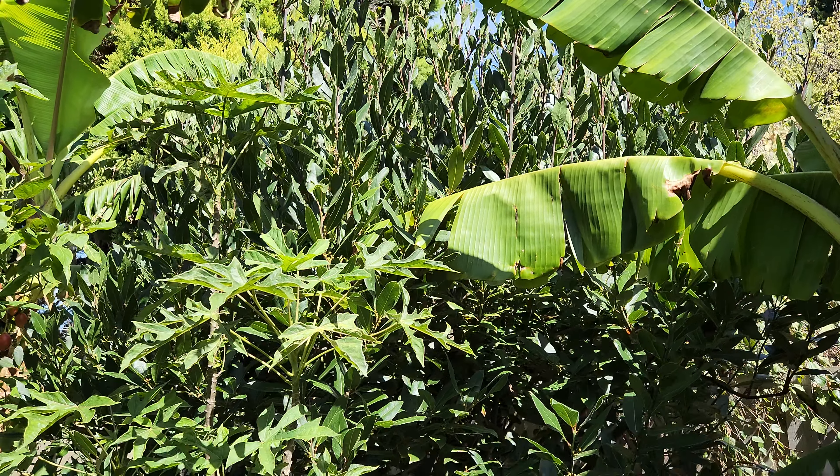Next we have lemon thyme — some more herbs. There are the lemon thyme plants growing in a pot. I grow most of my herbs in pots. There are exceptions, like the curry plant there, which is in the ground.